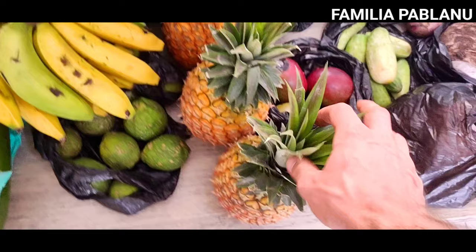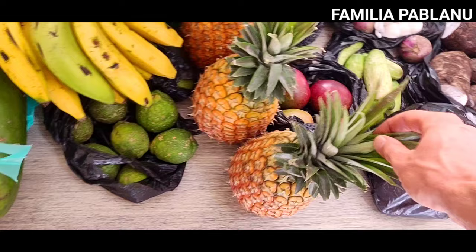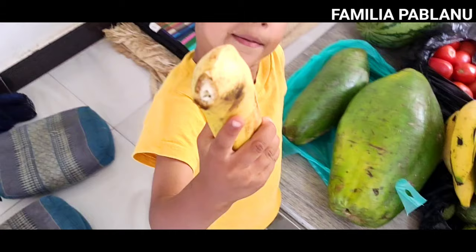Piña — ananas, pineapple — three of those, three thousand each. They were trying to ask three thousand five hundred for this bigger one but I said no no no no.